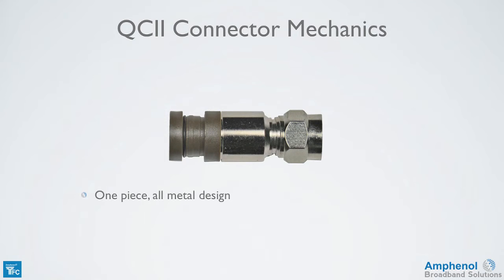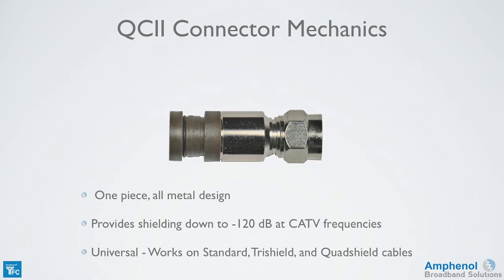It's a one-piece all-metal design which provides shielding down to minus 120 dB at cable TV frequencies. The connector is universal and works on standard, tri-shield, and quad-shield cables.